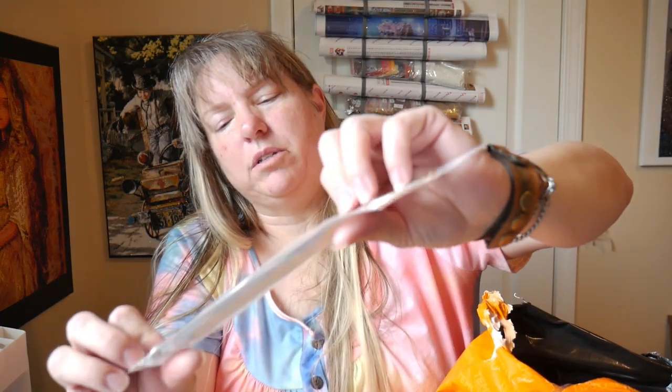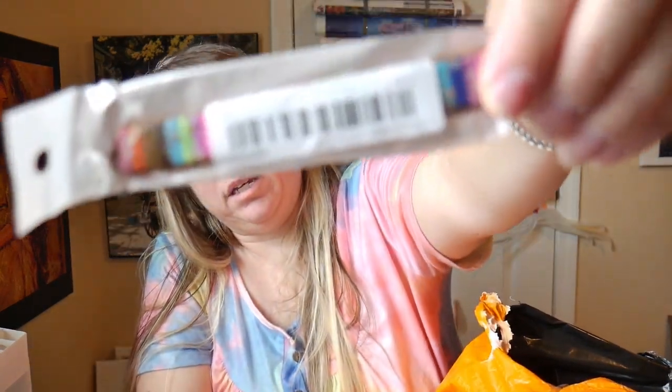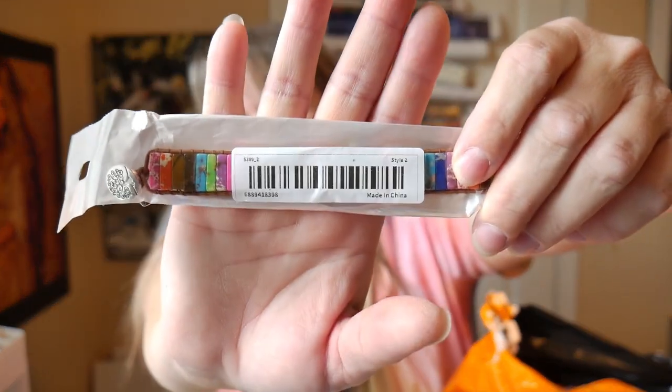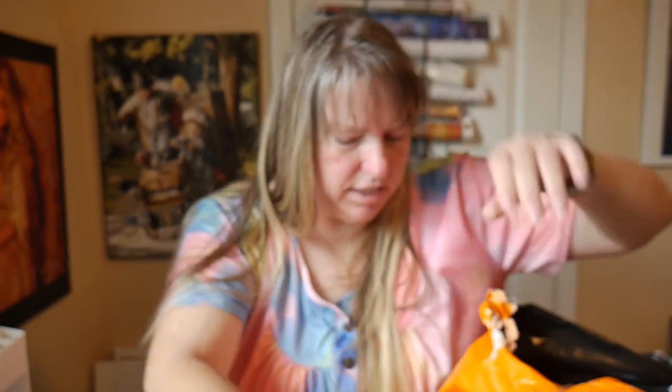There's another one of the multicolor bracelets with a tree on the end. You've seen those before.